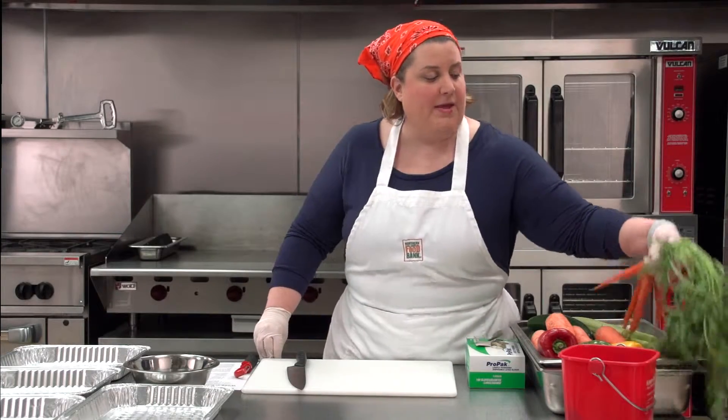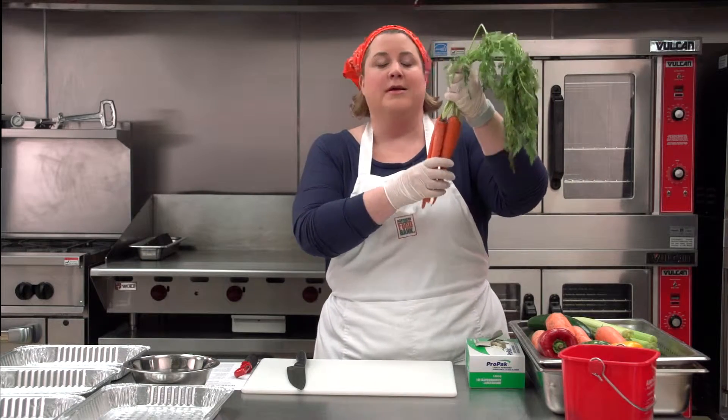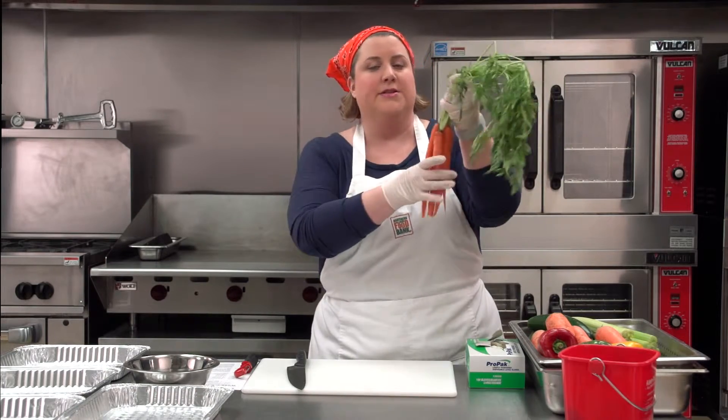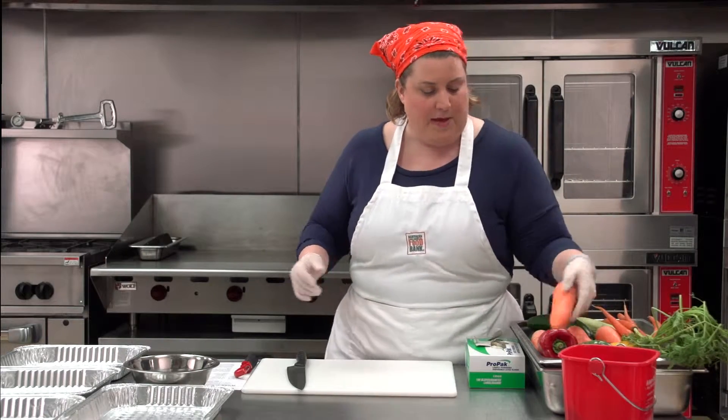Let's start prepping. We're going to start with our star veggie, carrots. It's important to hold back the whole version of the vegetables so that kids can see them in this form. Surprisingly enough, many kids don't often see vegetables in their whole forms, especially the carrots with the tops on them. So this is really important to show them in the demonstration. Now we'll start by peeling our carrots.